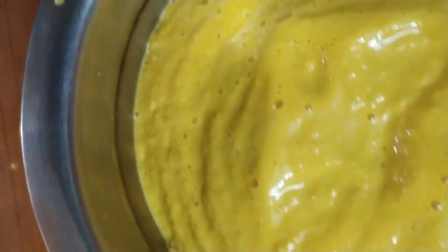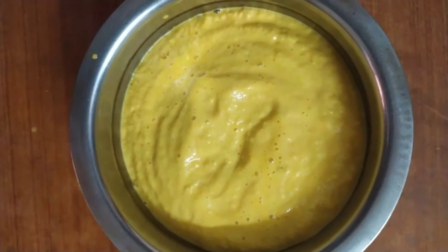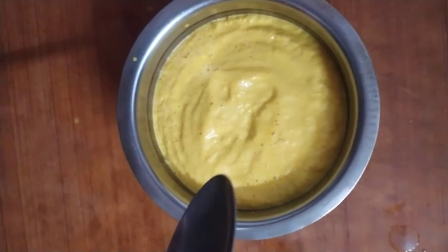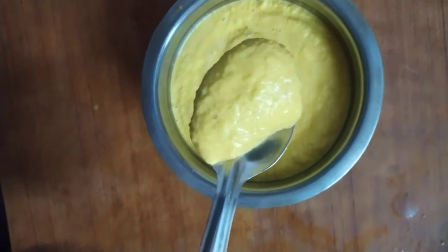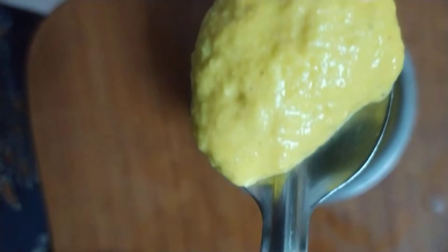Hello guys, welcome to the channel Sumana's Kitchen. Today we are doing ripe mango chutney. If you enjoyed this video, like and subscribe to the channel and turn on the bell notification. So let's start the video without any further ado.